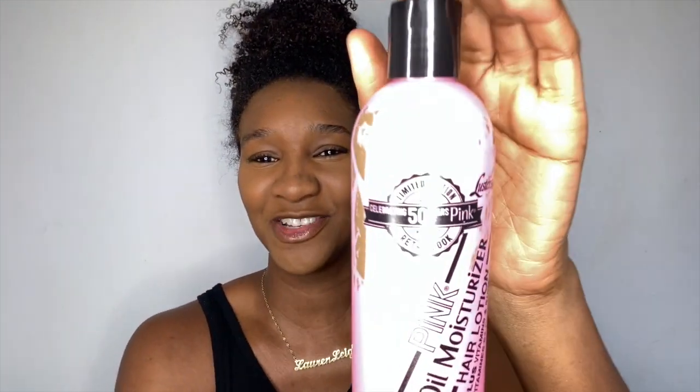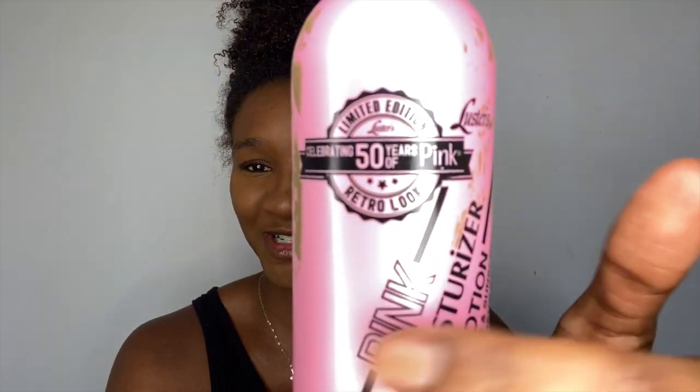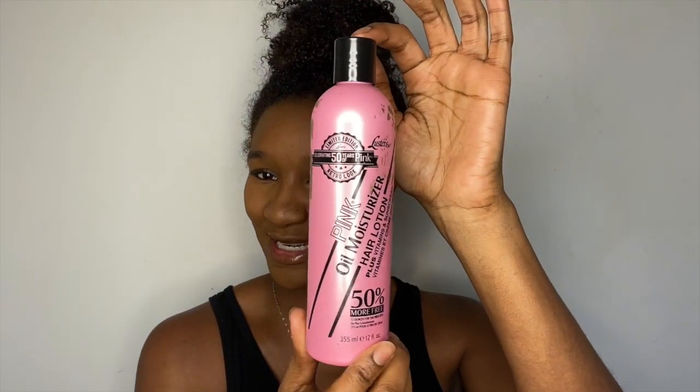I'm talking about the Luster's Pink Oil Hair Lotion Moisturizer. It is just Luster's Liquid Gold. There are no hair shops open at the moment so I've had to have mine shipped in, as I'm sure most of you guys have had to do the same. It just brought back the old school even more — I received the retro bottle, the retro look. So who remembers this one guys from back in the days?